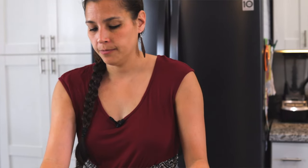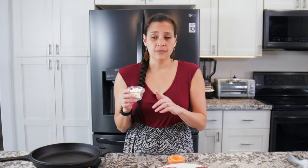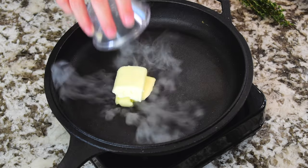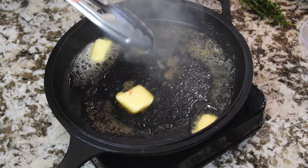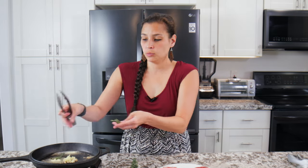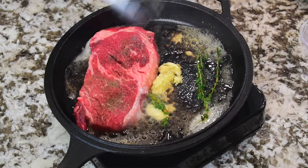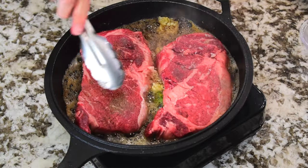Your pan is ripping hot, so we'll only put the butter in right before we go because you don't want to burn it. Use unsalted butter since we already added salt to the steak. Once you're ready, put the butter in first, get it moving around, then add the garlic and a couple of sprigs of thyme — it'll start popping. Then put the steak down and sear it for two to three minutes on each side.